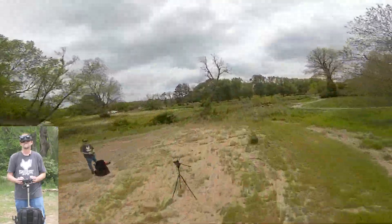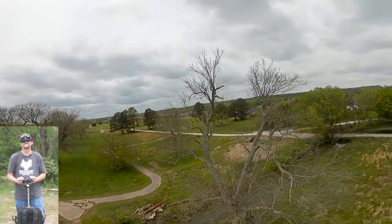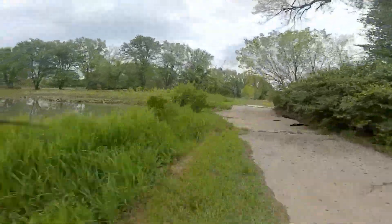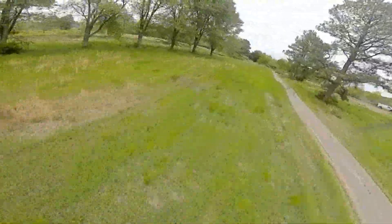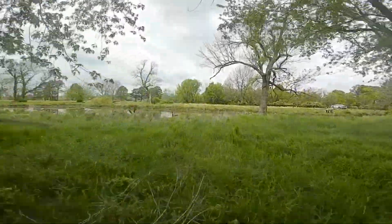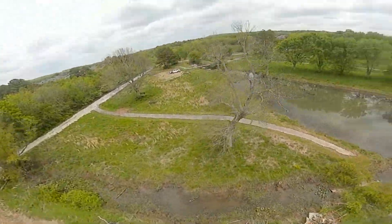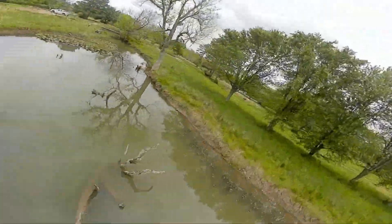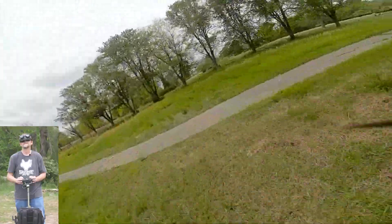I've been flying the same motors for so long it's possible I just haven't felt anything different in a while. These feel different, but they feel good. I'm trying to stay away from those people that are fishing over there — they might think it's cool, but they might not.